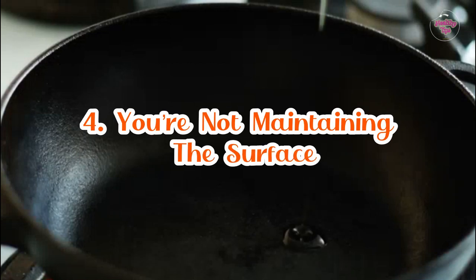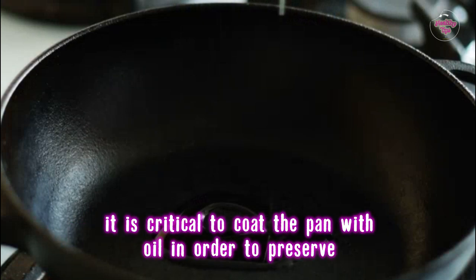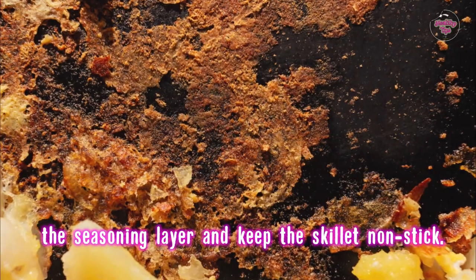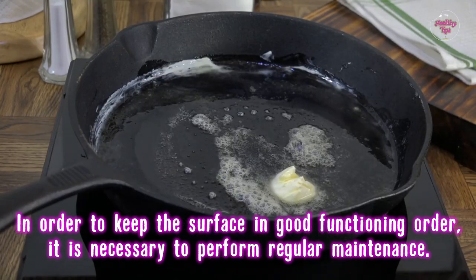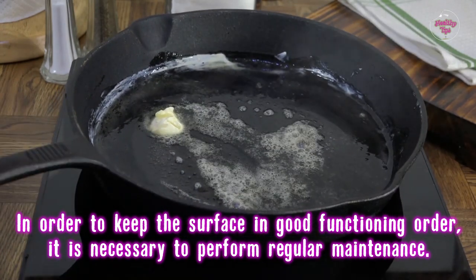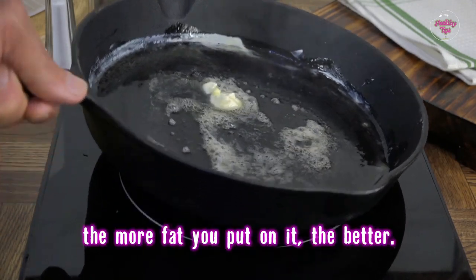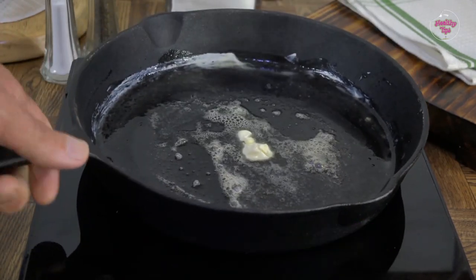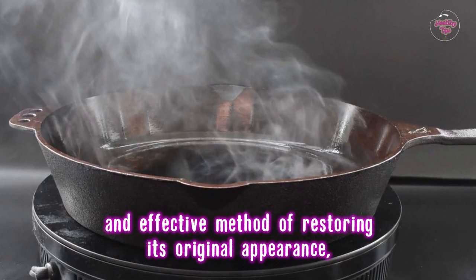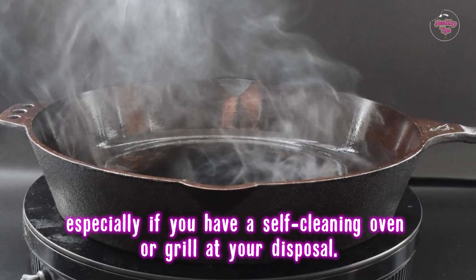Number 4: You're not maintaining the surface. After the pan has been heated and cooled, it is critical to coat the pan with oil in order to preserve the seasoning layer and keep the skillet non-stick. In order to keep the surface in good functioning order, regular maintenance is necessary. It's like moisturizing your skin — the more fat you put on it, the better. Burning off the buildup on a pan's surface can be a simple and effective method of restoring its original appearance, especially if you have a self-cleaning oven or grill at your disposal.